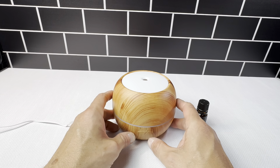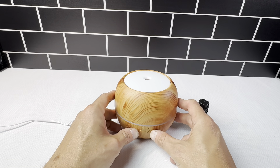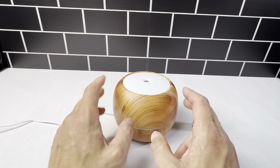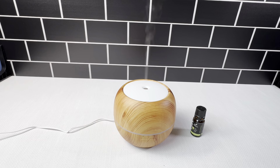Then you've got the buttons on the bottom here — it goes on, one hour, and three hours. We'll just set it to on, and you can hear it starting to percolate inside, and you can see it's got a nice stream coming up right here of all the oil scent.